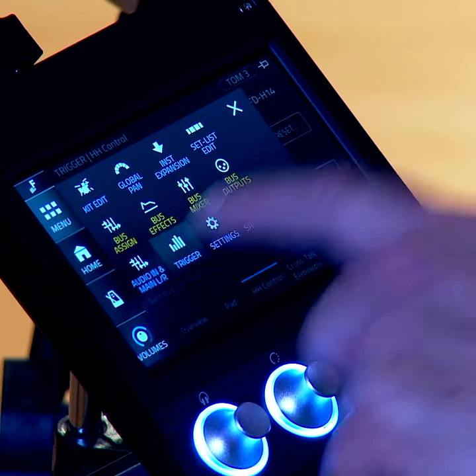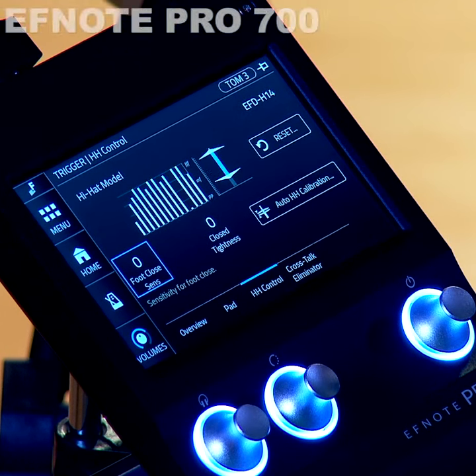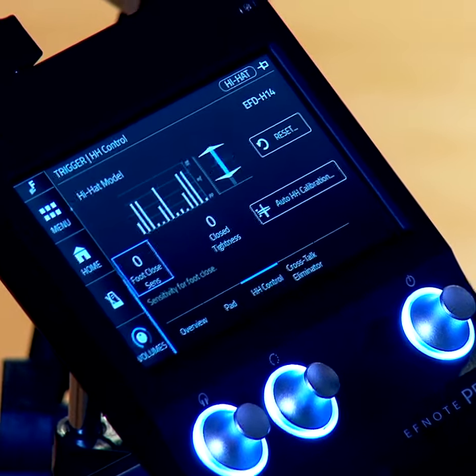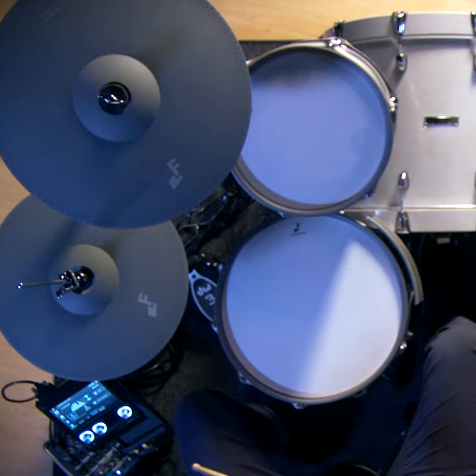So in your trigger settings, we'll start — we've got the hi-hat up. Now you have this multi-optical sensor reading what I'm doing. Here's some audio with the sticks. It's an F note cymbal so you can choke it.